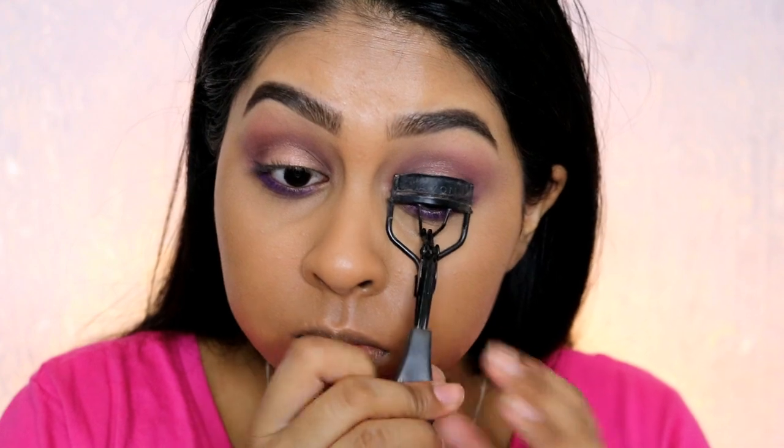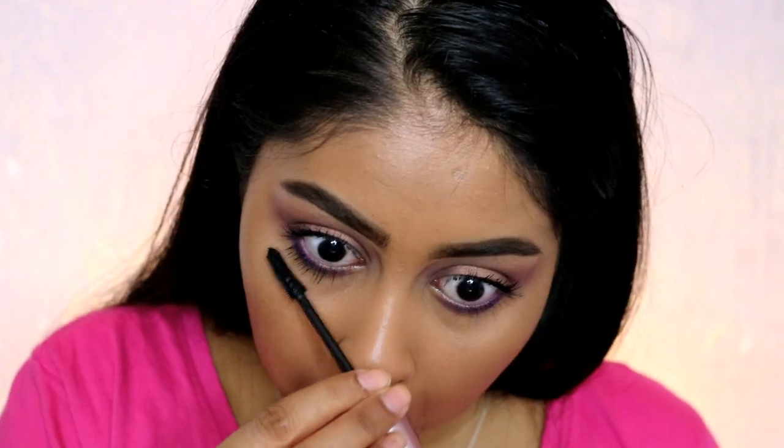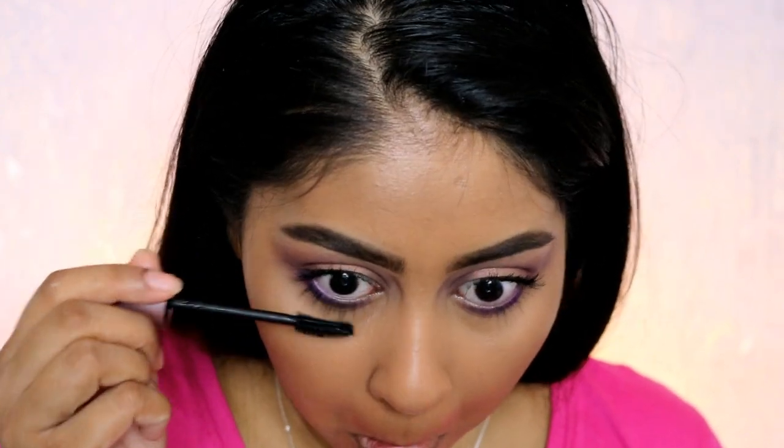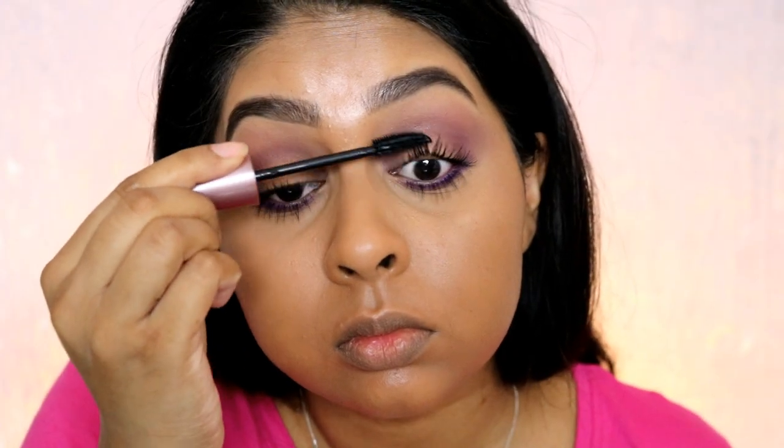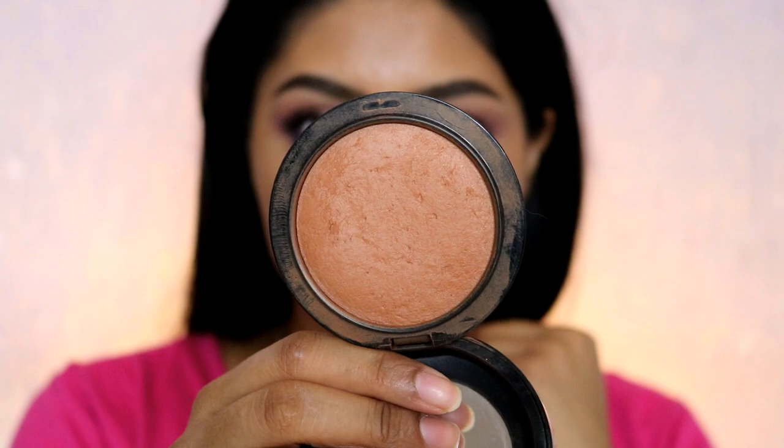I also curled my lashes and for mascara I'm using the Maybelline Lash Sensational as always. I packed on a lot of mascara on my top and bottom lashes. You can use false lashes if you want, but for this look I'll just keep it with my real lashes.